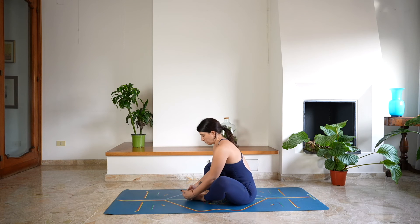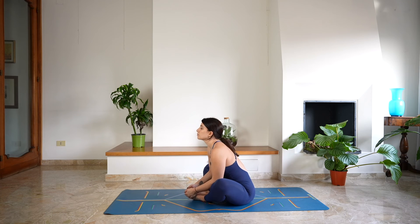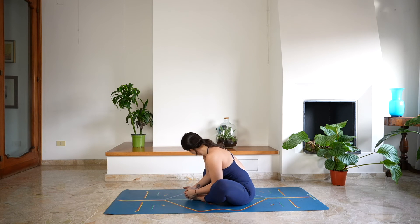Roll the shoulders back, deep breath in, lengthening as you exhale. Fold, using the elbows to open the hips and guide the legs a little bit lower to the mat. Keeping the spine extended, keep lengthening here. Relaxing the shoulders, the back.